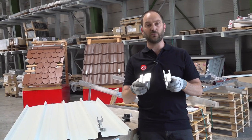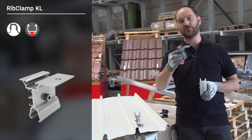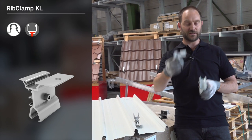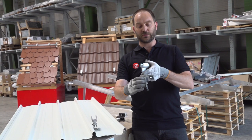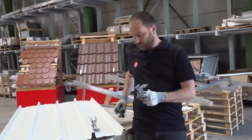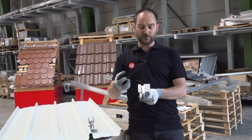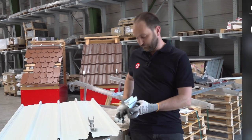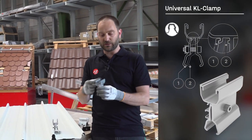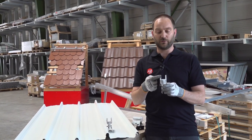Here we can see our K2 rib clamp KL. There is the old version and the current version, and this will be the future version. The old version has a channel for our mini clamps, or you can attach a solid rail with a T-bolt. The future version comes with a little multi rail on top, so it is compatible with our universal one mid or one end clamp.